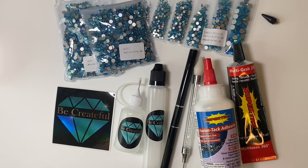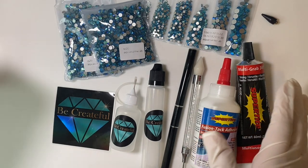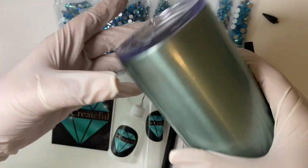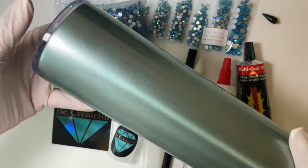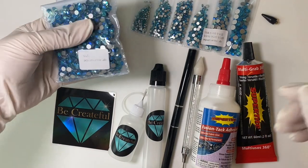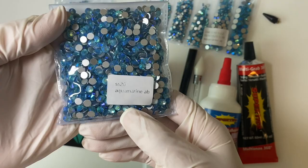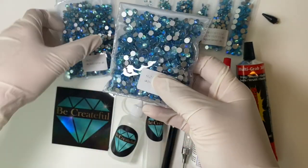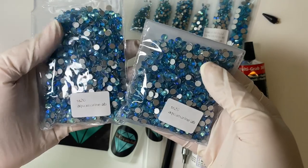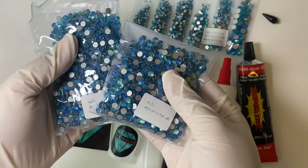Today I'm going to be going over how to make a full bling tumbler. These are all the supplies you will need, and of course the tumbler that you're wanting to bling out. This one is a 20-ounce straight tumbler, stainless steel, already painted and prepped and ready to go. These are all from becreatefl.com. We have a pack of SS20s, also known as five millimeters, in aquamarine AB — they're so pretty. For this 20-ounce tumbler I'll probably be using the whole pack and half of another pack. Each pack has about 1,400 rhinestones, so two packets will be enough for sure.